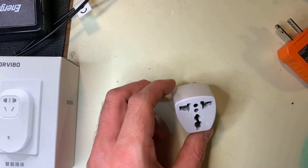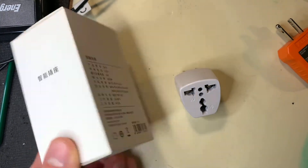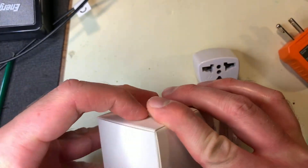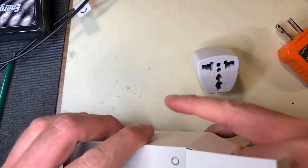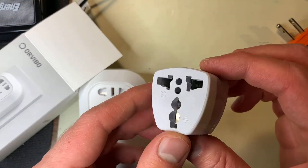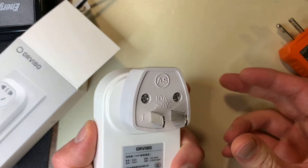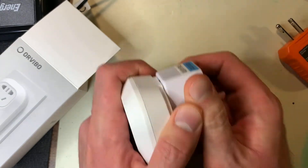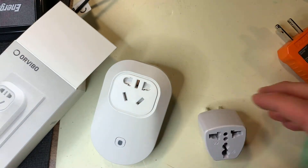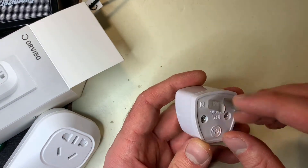I just came across something in the wild that was pretty important to make a video on. This was included in a kit for a security lab, which you get to do things to this device. You can see here that it is a Chinese wall adapter — a smart plug with Chinese pins. They included with this a travel adapter, so you can plug it into a US outlet. But they included this, I think maybe not realizing how dangerous these are, for a multitude of reasons. There are other videos of this on YouTube, but this is the first time I've come across one in the wild in a kit not related to electrical safety.